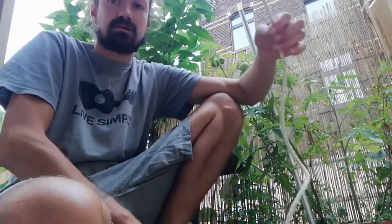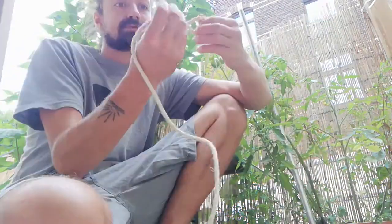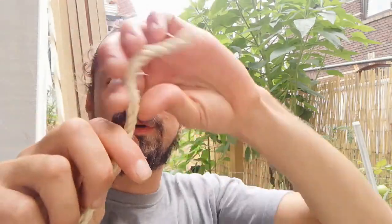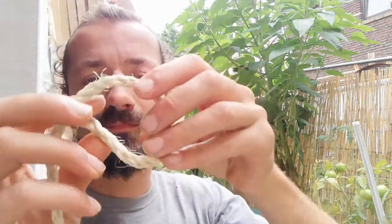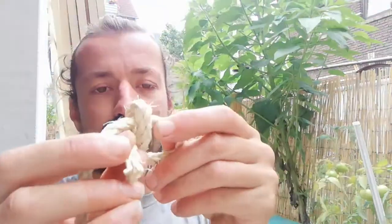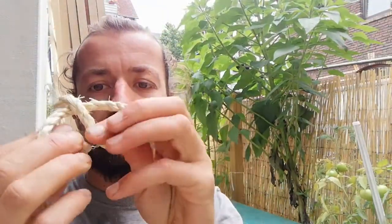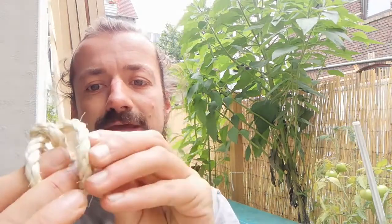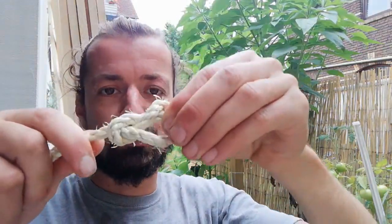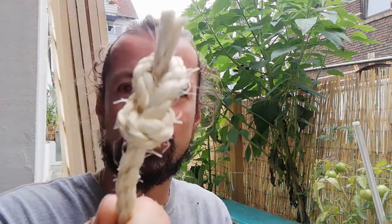I tie my figure eight. This is how you make an eight knot: you go under, over, and in — so you get this little figure-eight shape. Pull it tight. That's all — it's really a straightforward knot.